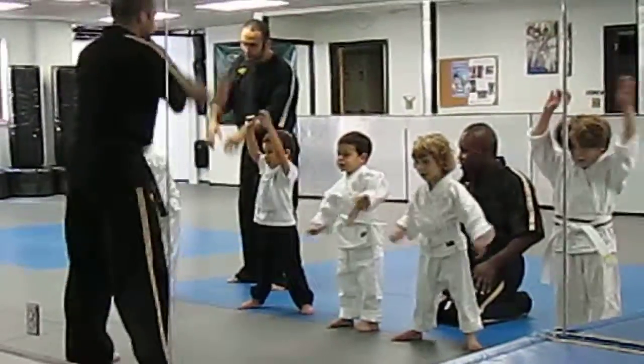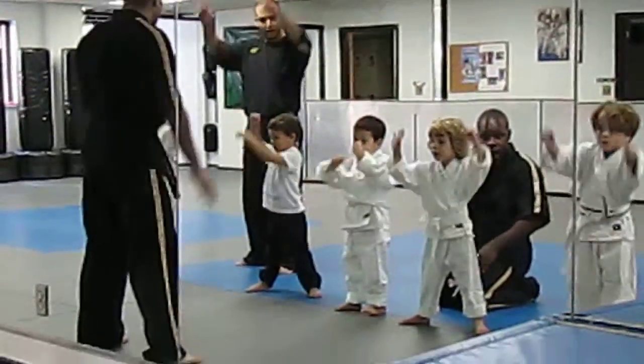Five, sir! Six, sir! Seven, sir! Eight, sir! Nine, sir!